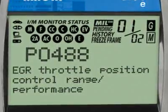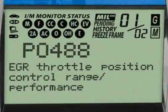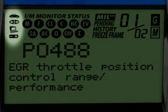Our patented all-in-one screen shows over 20 pieces of vital information at any one time. The icons circled here show the battery power and whether the tool is communicating properly with either the vehicle or PC.